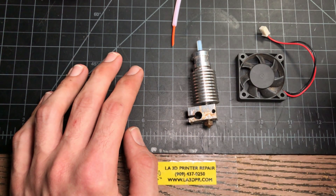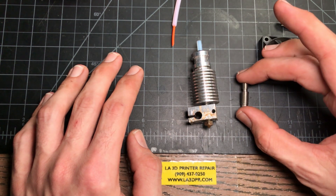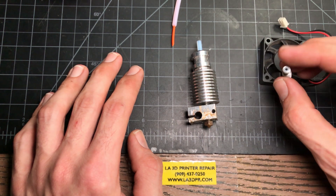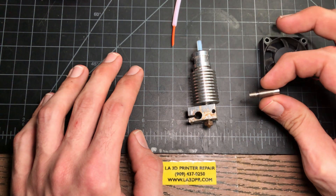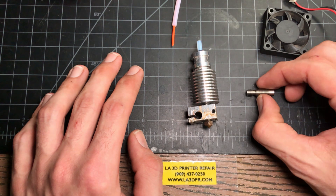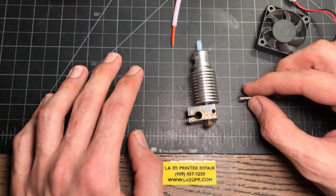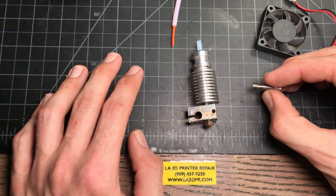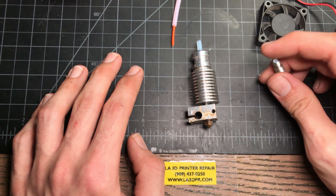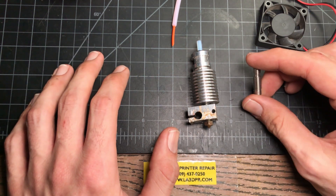One other thing to note about genuine components: this is a heat brake from Amazon, and it looks fine, except it just happens to be PTFE lined. You try and run this, it'll run fine for PLA, but it's not going to run for PET. When you're replacing components in your machine, make sure you're getting genuine components. E3D resellers are not hard to find — E3D has a whole list, and my preference here in the United States is Philistruder. Don't just buy the cheap stuff on Amazon. These components will last the lifetime of the machine if they're maintained properly.